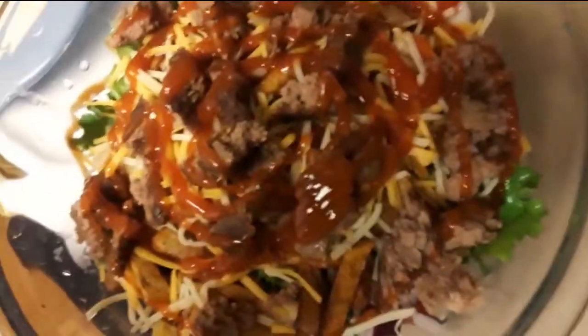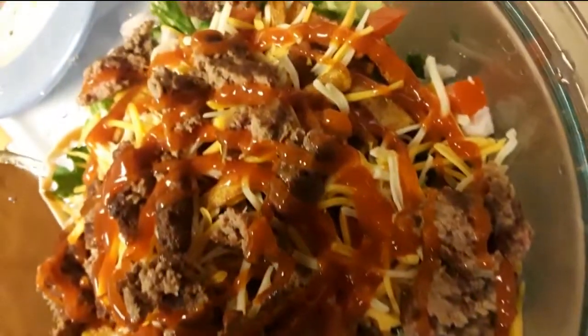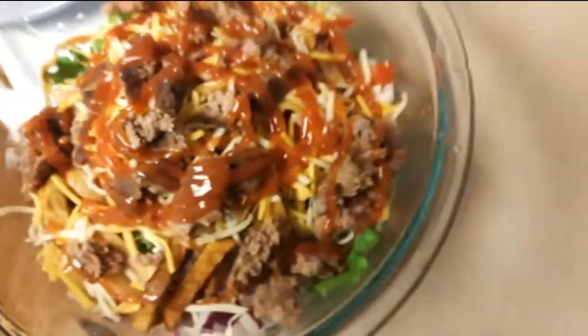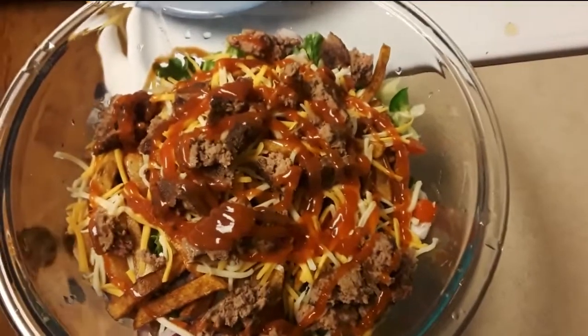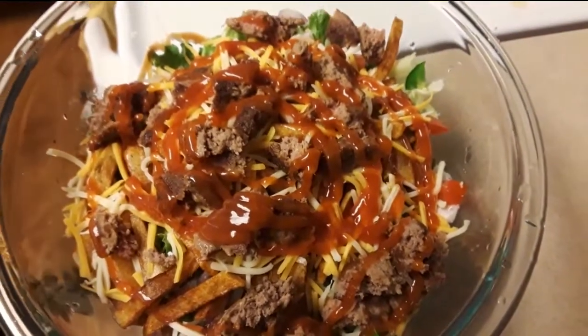Look at that, that looks good. Just wanted to show y'all what he's cooking and preparing for himself tonight. All right y'all, peace out.